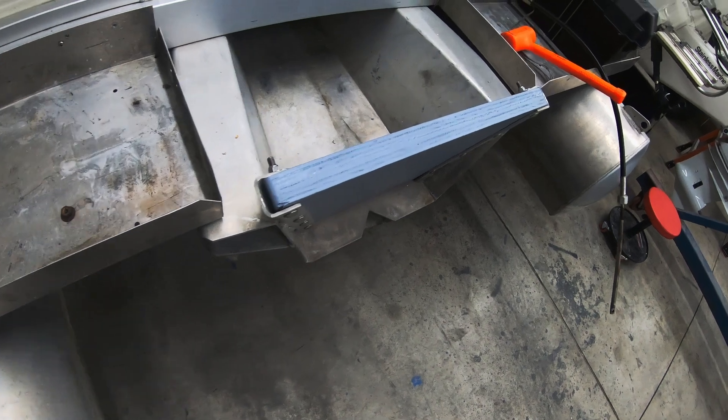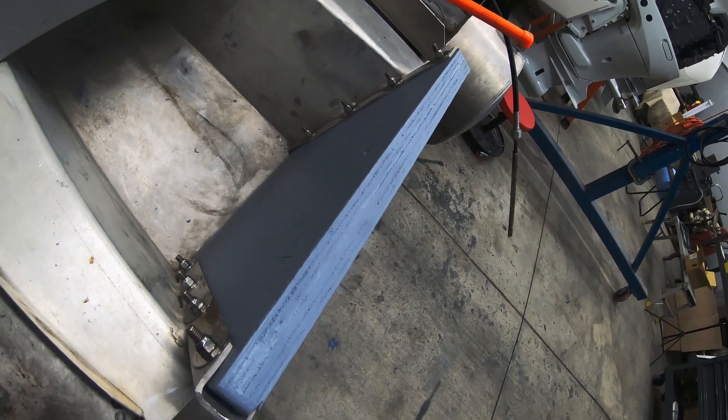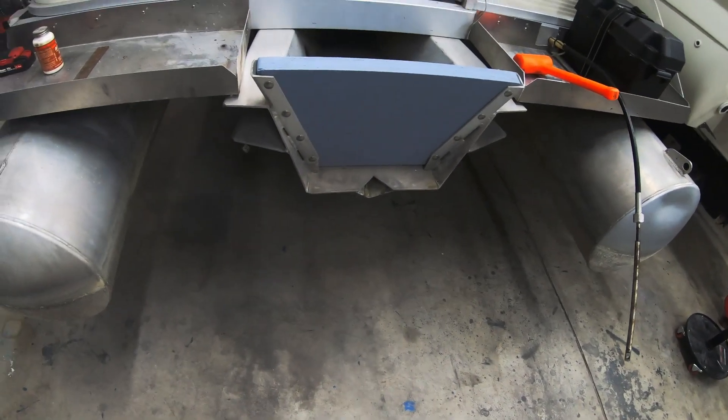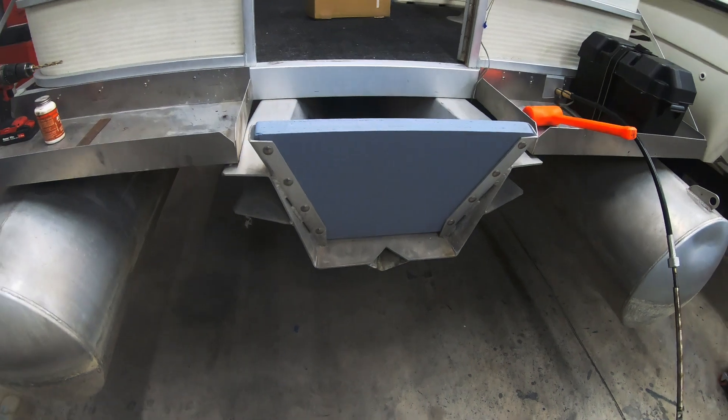What we did was we took two pieces of marine ply and we made a template from that old transom mount, cut those pieces out, and then we epoxied them together so that they would have the right amount of thickness and the right strength to hold this new motor. After these things were put together, we were able to put this new transom mount onto the boat and fix it in a way that would be secure and that we could be confident that when we mounted that new engine, it was going to hold.